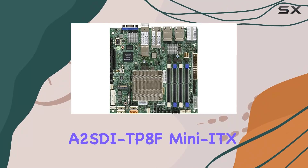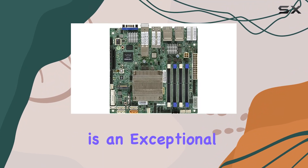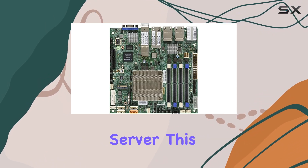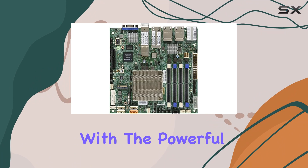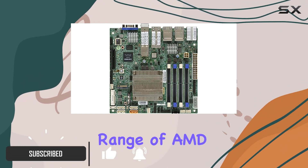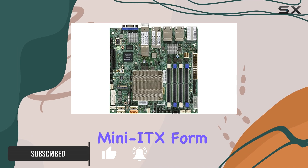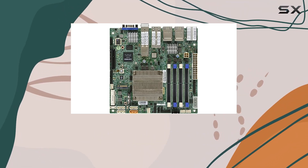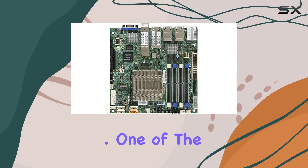The Supermicro A2SDi-TP8F Mini-ITX motherboard is an exceptional choice for anyone looking to build a high-performance server. This compact motherboard is designed with the powerful Socket AM4, making it compatible with a wide range of AMD processors. Its Mini-ITX form factor is perfect for small builds, offering great flexibility without compromising on performance.